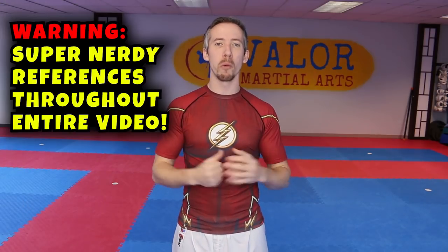In today's video we're going to break down speed, and we're going to break it down in a way that's really easy to remember. When I think about speed I think about the Flash and I think about the color red. So we're going to use that acronym, remember it really easily, and let's get started.